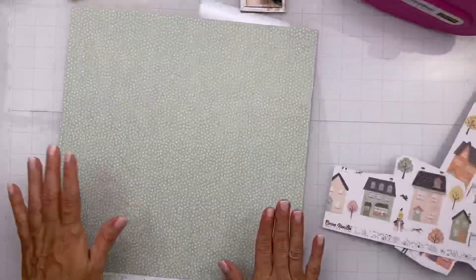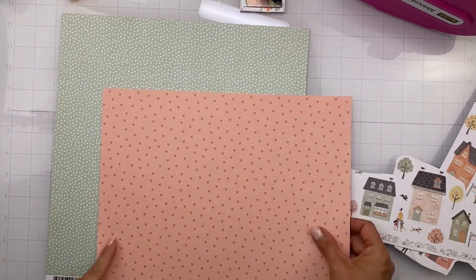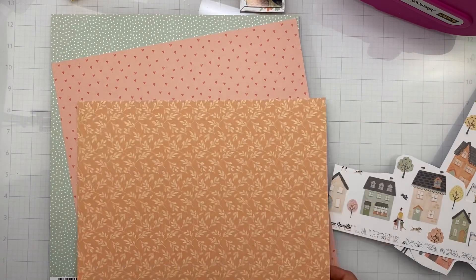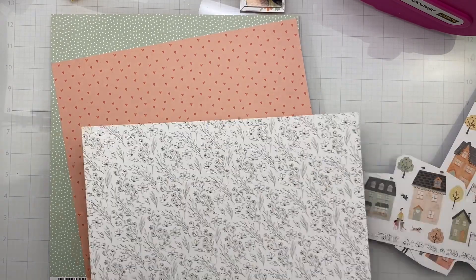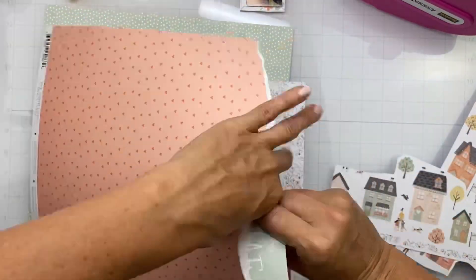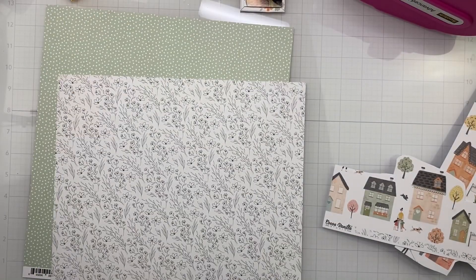The trickiest part — this is brand new Coco Vanilla, first time I'm cutting into it — is deciding which pieces to actually tear. It's tricky. You can see I was cutting the little houses down below; that's what I'm going to be detail cutting — those little trees and houses. But I have to cut into these full-size pieces and tear and layer them up. It's so sad.